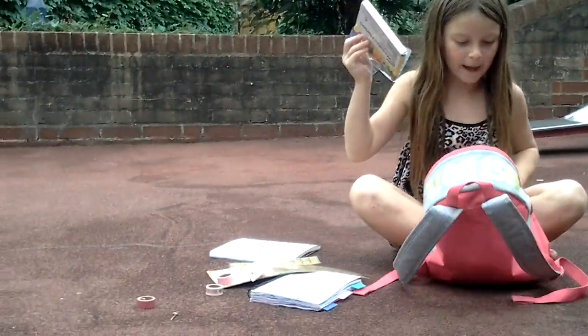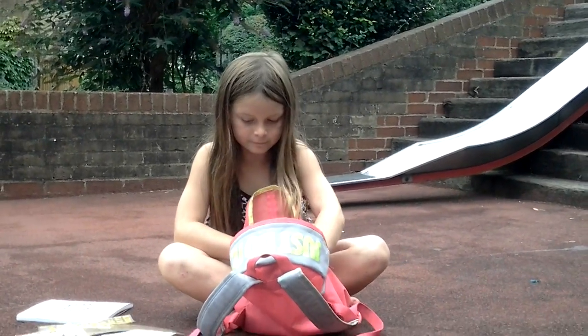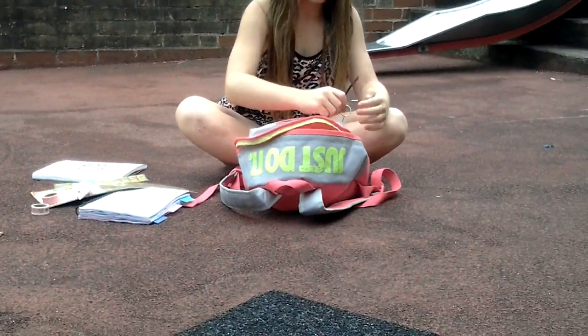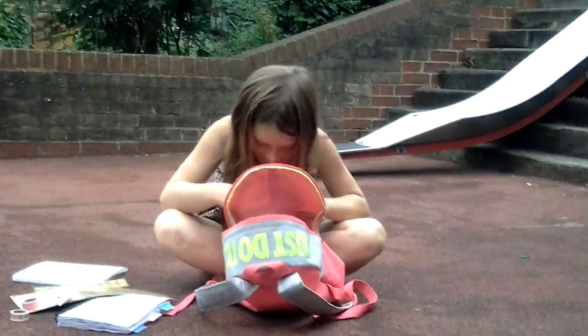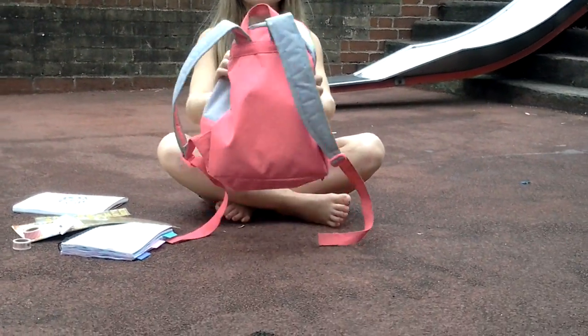Some more papers, some paper, and that's it. Okay, well done. Thanks for watching.